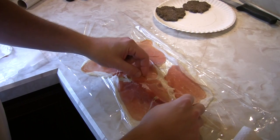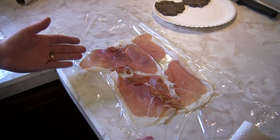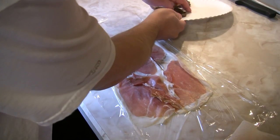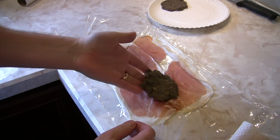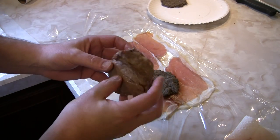When you go and buy your parma ham, you want to make sure that it comes off a nice big piece — that way you get a nice long length that will allow you enough room to wrap your beef tenderloin. We've got our duxelle patty here, we'll lay that in, and of course our nice piece of seared beef tenderloin.